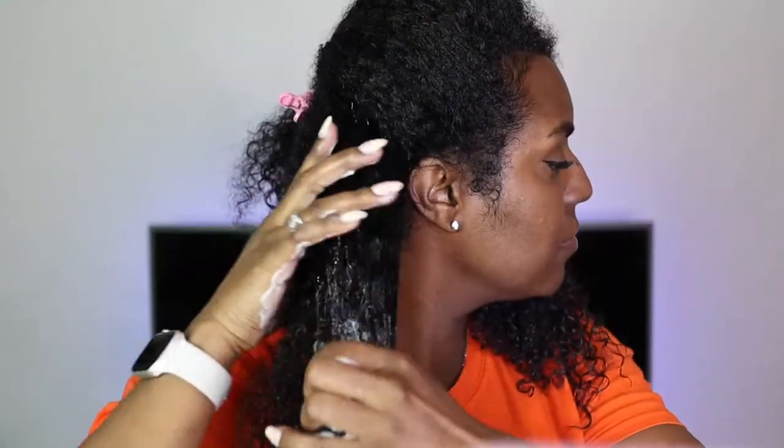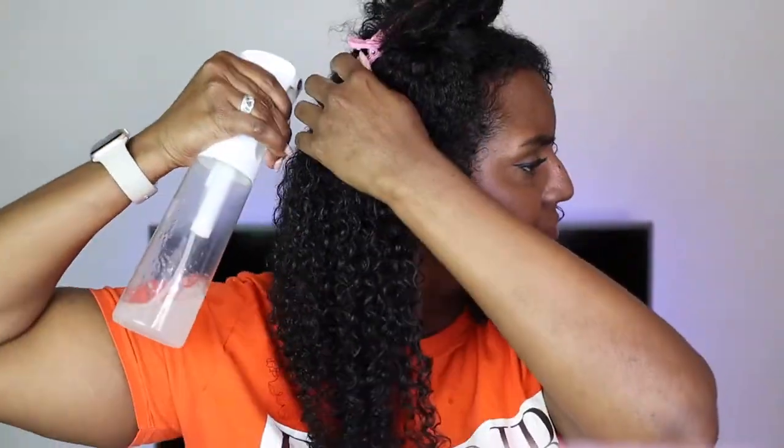On the other side I'm going to be using the Camille Rose Almond Jai. Again, I'm applying it liberally all over each section using only that product on this side. This product was actually one of my first loves from Camille Rose — I have found a few more favorites I'd rank above it, but I do like the results it gives with my braid outs or twist outs.